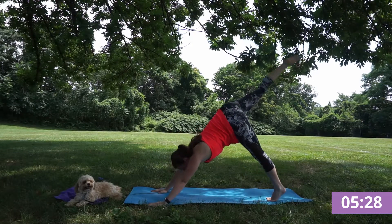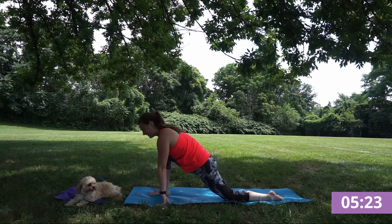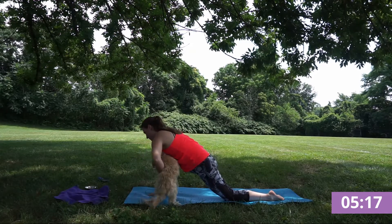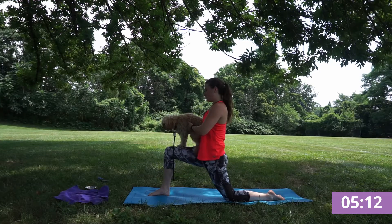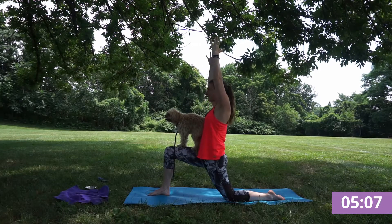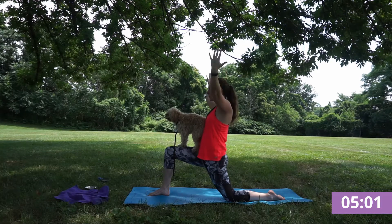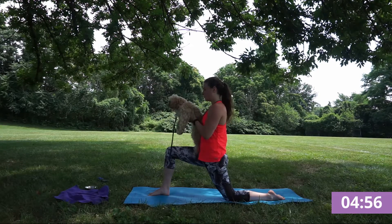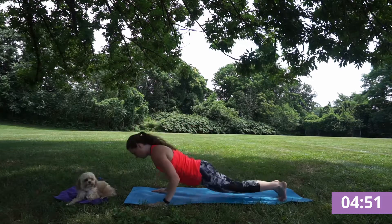Meeting our downward dog. Inhale right foot to the sky and exhale, step into your lunge. You can take that left foot further back this time so you really feel that left hip flexor opening here, finding this crisp lunge. Hands to heart center or to the sky. Letting your hips press downward towards the ground. Exhale, release and flowing through your chaturanga.